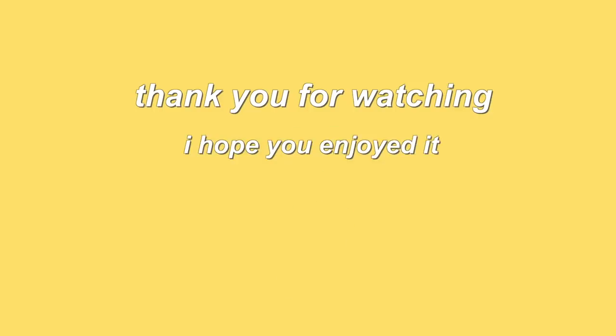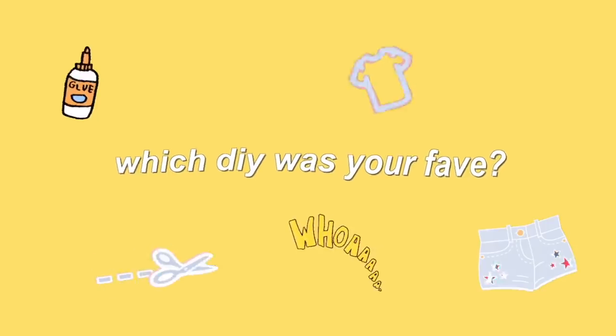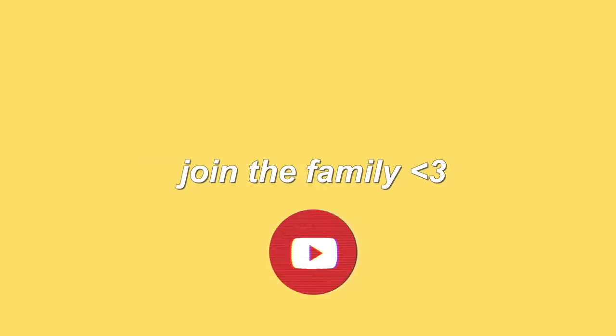Thank you guys so much for watching. I hope that you enjoyed it — be sure to give it a really big thumbs up if you did. Let me know down below which of these DIYs was your favorite and which one you try out for yourself. Subscribe down below if you haven't already to join our amazing family. Love y'all so much and I can't wait to see you in my next one.